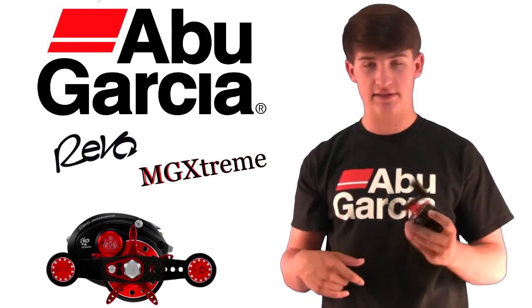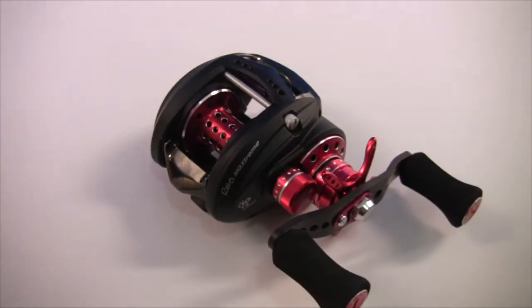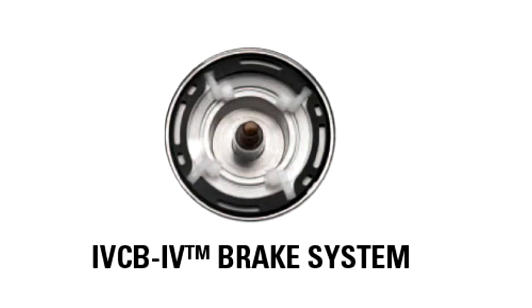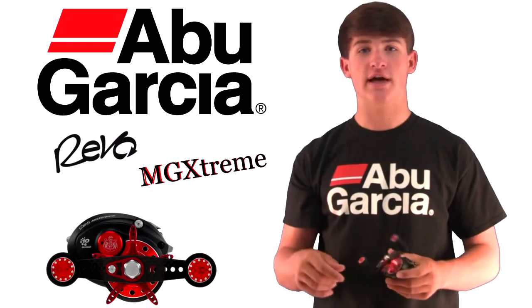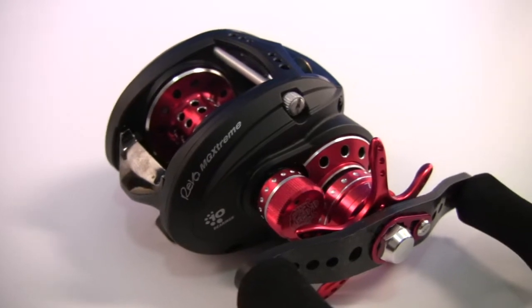It's just so light it doesn't feel like you're holding anything in your hand. It has a 10-bearing system and it really improves the casting and performance on the reel. The braking system is the IV CV4 braking system with 20-position adjustment on the outside — it has external adjustment as well as internal adjustment to the reel. The drag system is a carbon matrix drag system, which is a very smooth and powerful drag system.